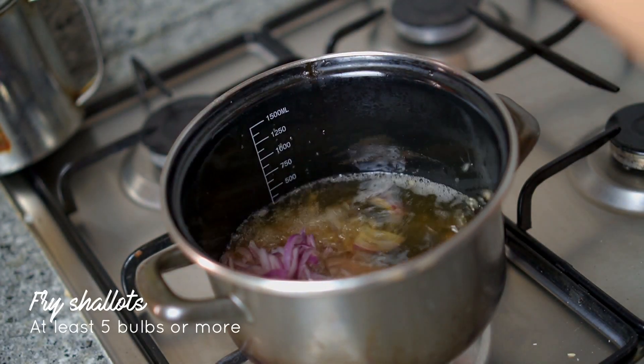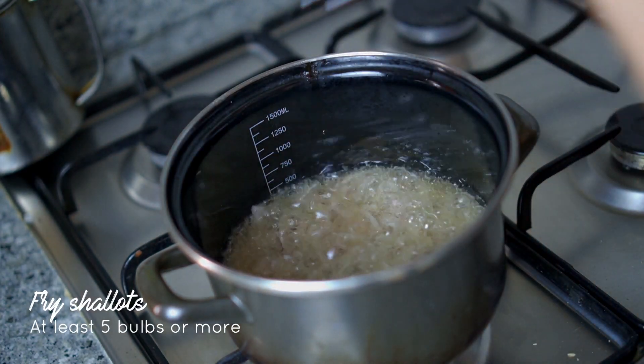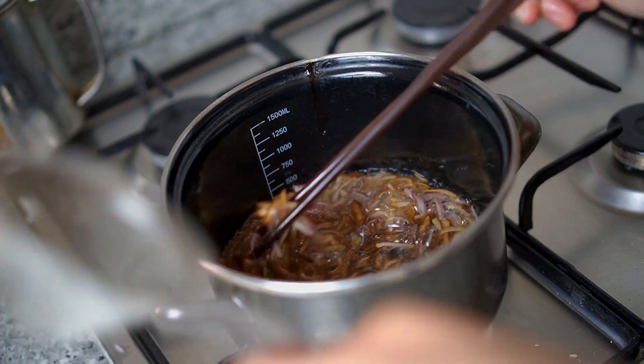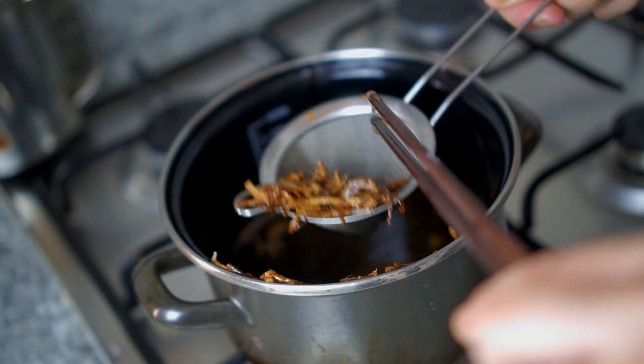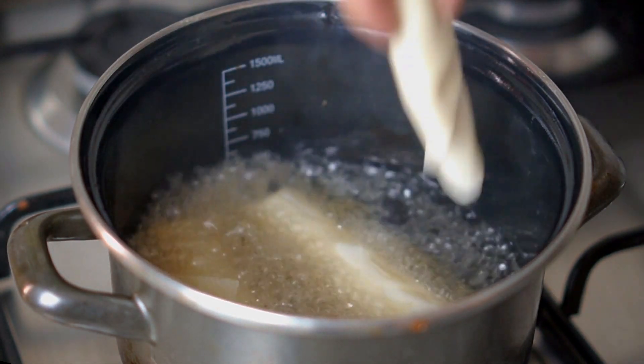Before frying the popiah, let's fry some shallots for garnishing. How many shallots? Honestly there's no exact answer — the more the better as far as I'm concerned. I'd say at least five big ones.